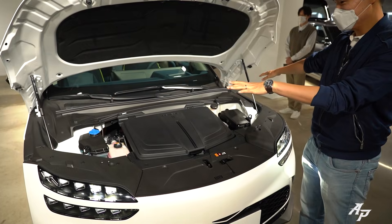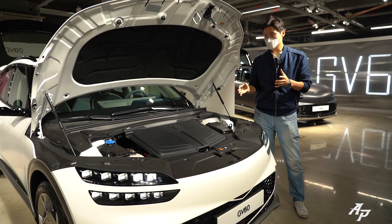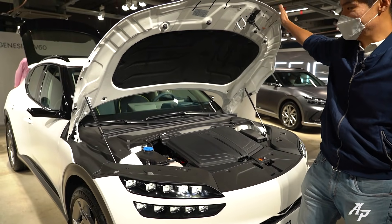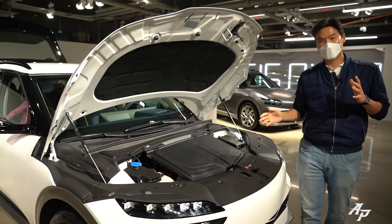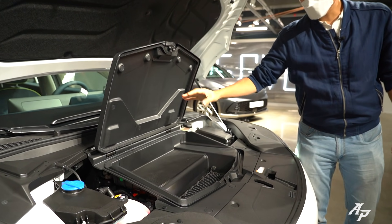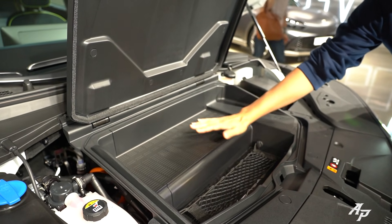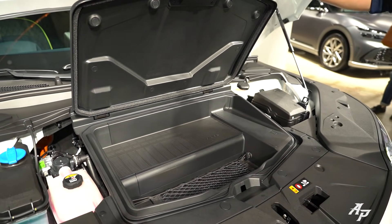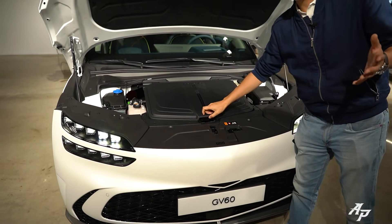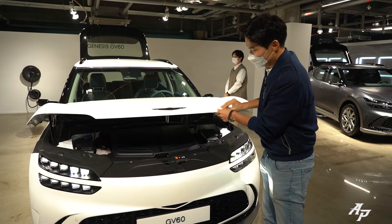We have a frunk here. This car is based on the all-new EGMP platform, which is also shared with the Hyundai IONIQ 5 and Kia EV6. That's why we have this large clamshell-type hood on top. Depending on whether you get a single or dual motor, the frunk depth varies — this appears to be the dual motor. It's smaller compared to Tesla Model Y, but Genesis, Hyundai, and Kia wanted to allocate more space for the interior.